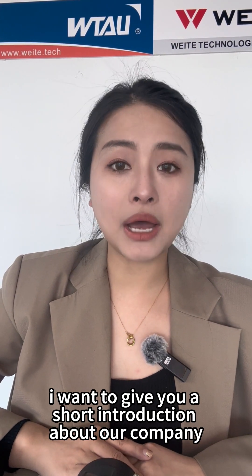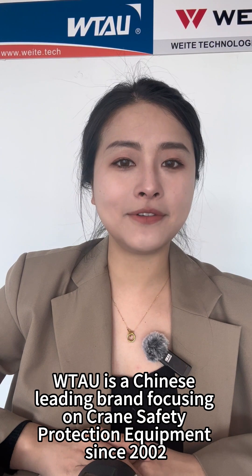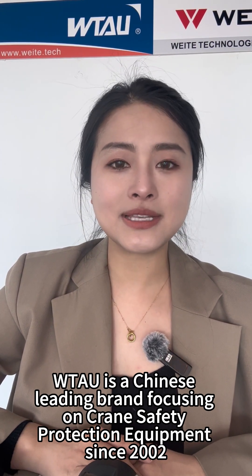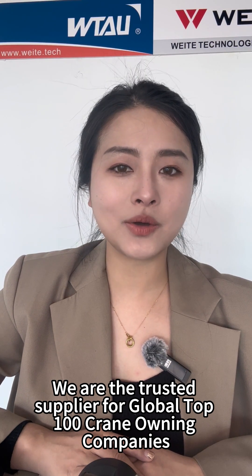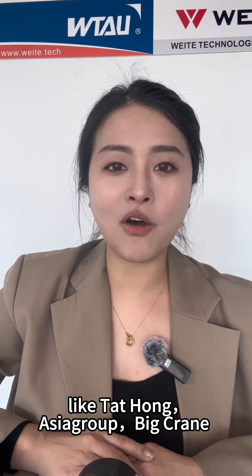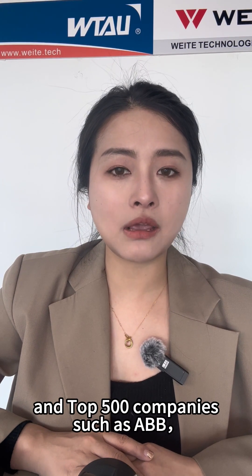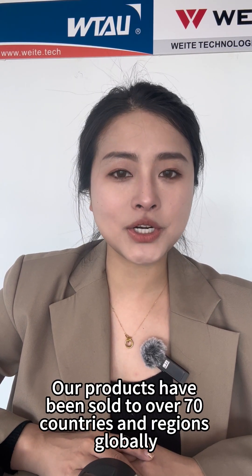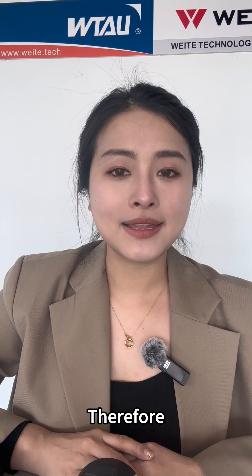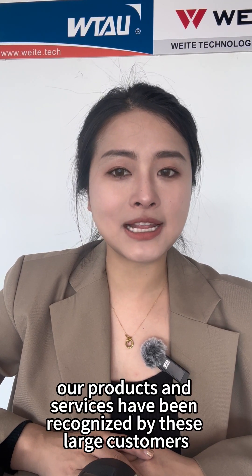I want to give you a short introduction about our company. Witter Tech Knowledge is a Chinese leading brand focusing on crane safety protection equipment. Since 2002, we are the largest supplier for global top 100 crane-owning companies like Tathom, Asia Group, Big Crane, and top companies such as ABB, TTS, CNOOC, and so on. Our products have been sold to over 70 countries and regions globally, and our products and services have been recognized by these large customers.